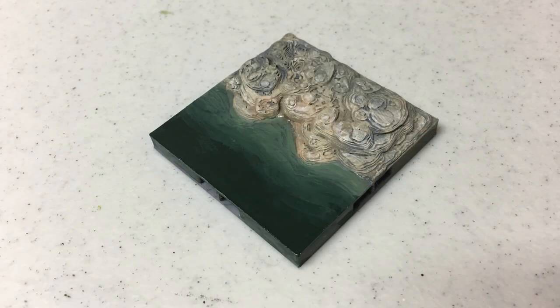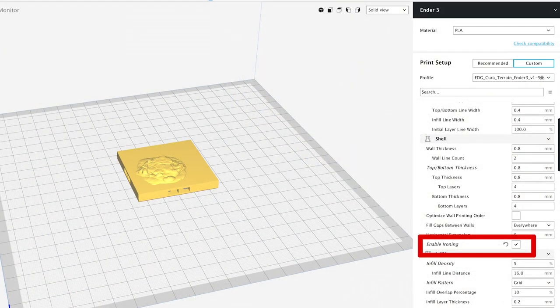Hey everyone, Tom Tullis here. This is the Tomb of 3D Printed Horrors and today I'm going to show you how to paint your cavern water tiles from Fat Dragon Games. Now to start with, before we get to painting...